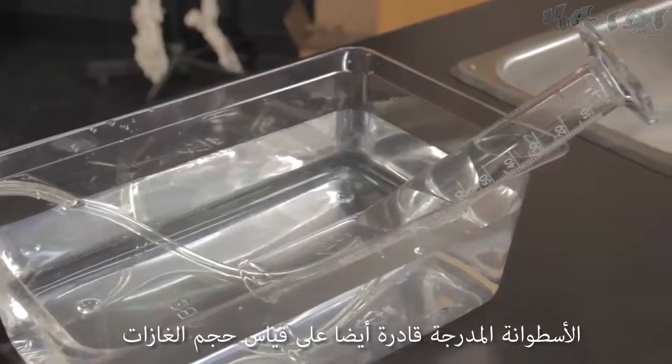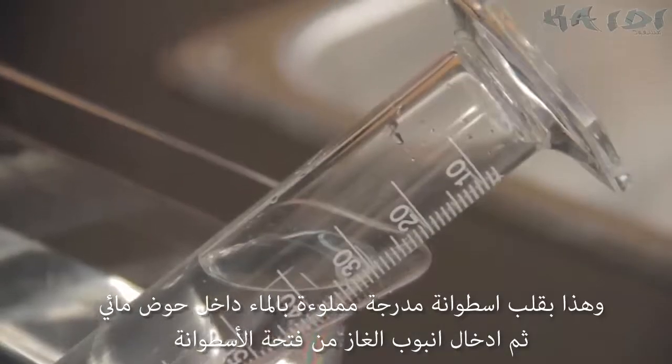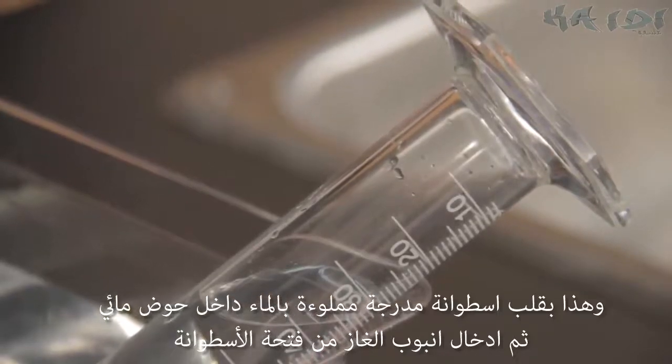Graduated cylinders are also able to measure gases by inverting a graduated cylinder filled with water and submerging its opening in water.